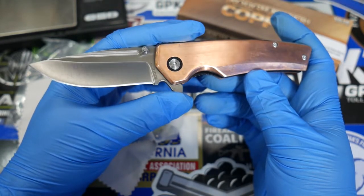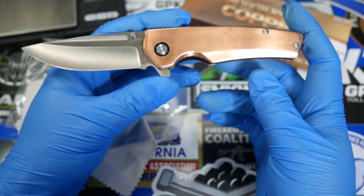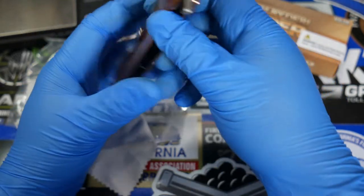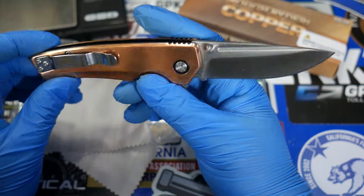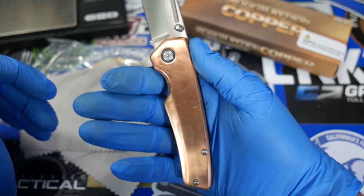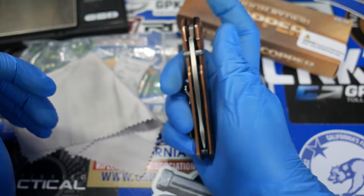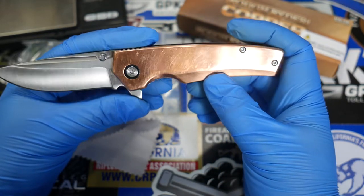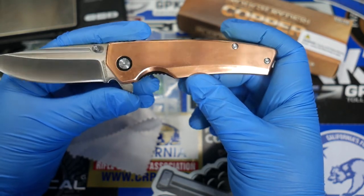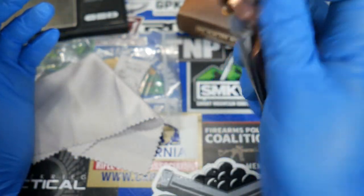I'll leave a link to this in the comments if it's still available. At $29.99, I think they probably made a lot of these and it's going to be pretty popular once word gets out. I happened to browse for knives and copper kind of jumped out at me, so I decided to purchase this one. Hope you all enjoyed this quick video — we're going to see how this puppy ages. Any questions, feel free to drop a comment below. Have a nice day, everyone. Bye-bye.